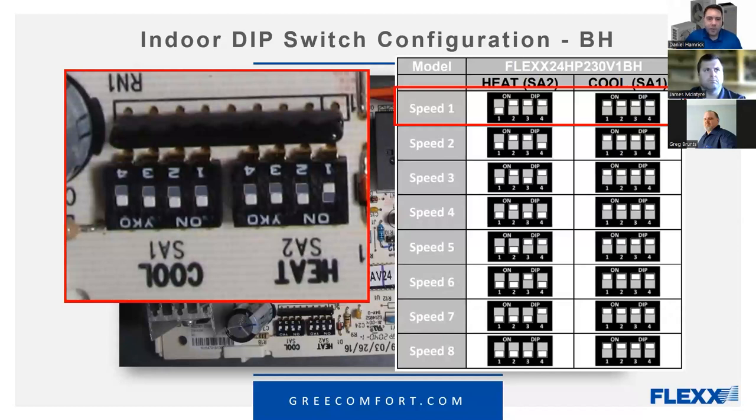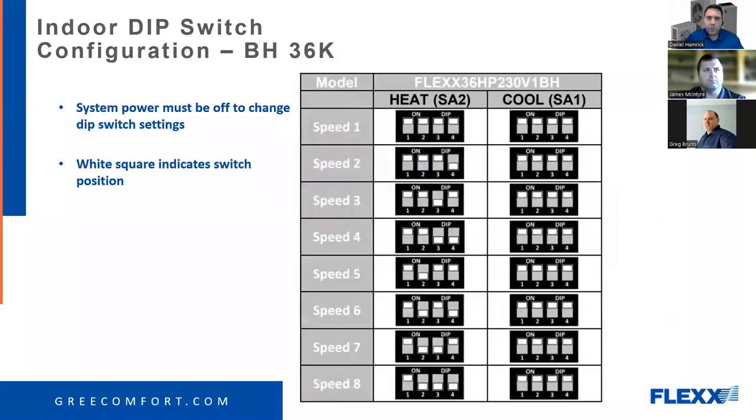A few questions: Felix is asking about the five-ton dip switch chart — yes, we do have that in the presentation and we'll show it. Mick is asking what SA1 and SA2 stand for — those are just the two different dip switch banks. William is asking about eight speeds — on the B revision there are eight speeds; on the A revision there are only three speeds.